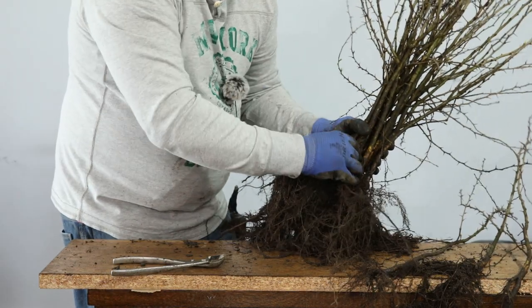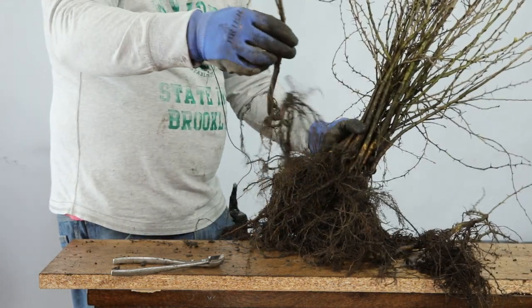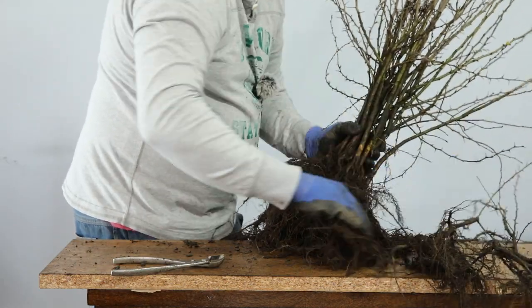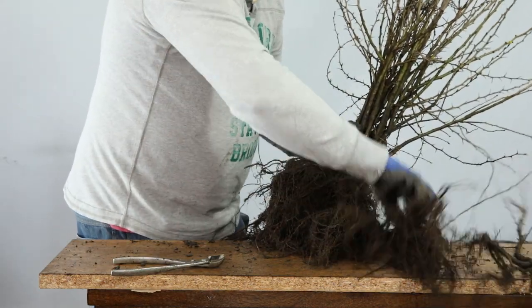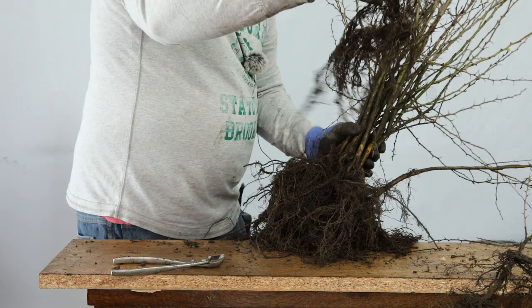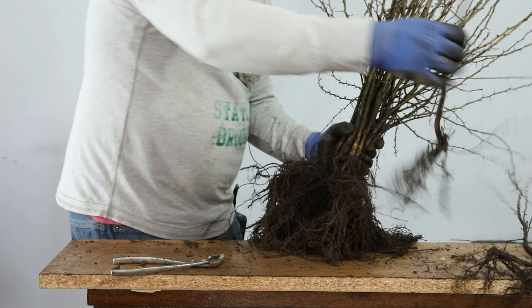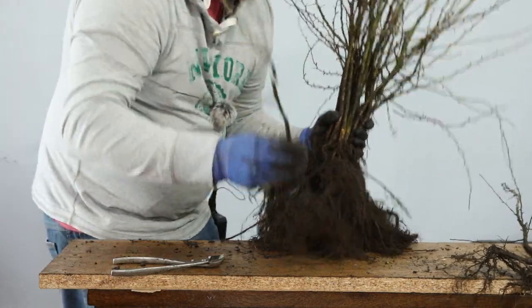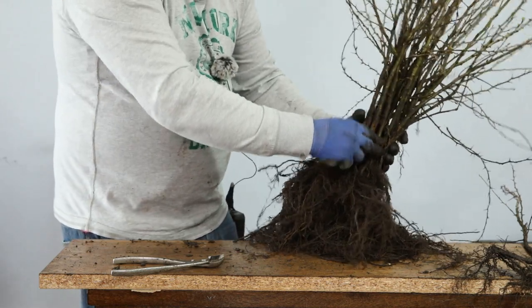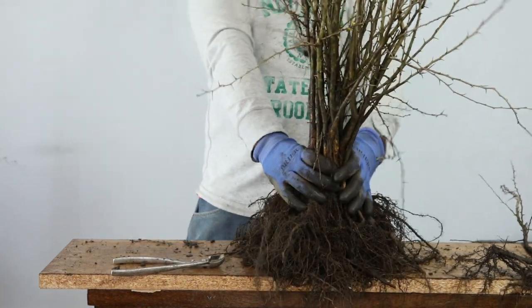Nice, interesting root sticking out. And there's a really interesting one. This one here — perfect. Right, this will be the last one now. This one here — there, that's perfect. It's got some nice roots splayed out and it'll just sit in here very nicely. And there we go — that's my clump. What a clump that is! Beautiful.